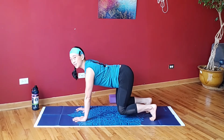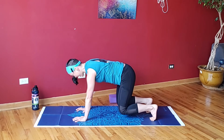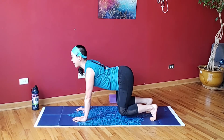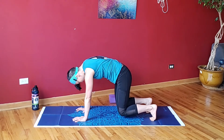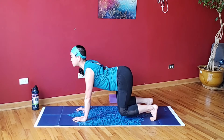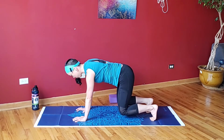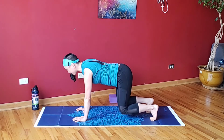Tuck the toes under, float the knees. Do three cat-cows with those knees hovering. Press into the mat — it's a lot harder once we hover the knees. Try and keep the knees low to the ground, just about an inch or two off the floor. Push into your shoulders — you've got to keep your core stable and engaged in order to hold this position.